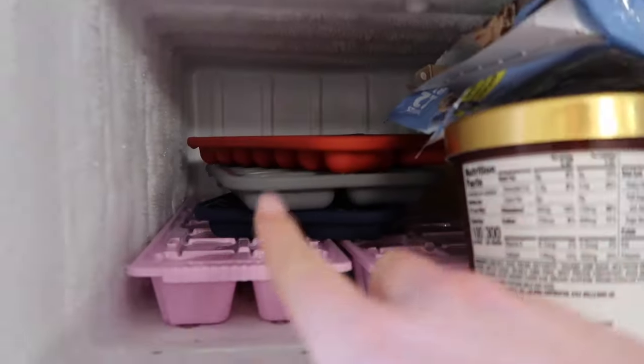I also want to say that we do make ice in our freezer. If you have access to a freezer, you can make some ice with ice trays. Those are all of our ice trays back there because we use a lot of ice.